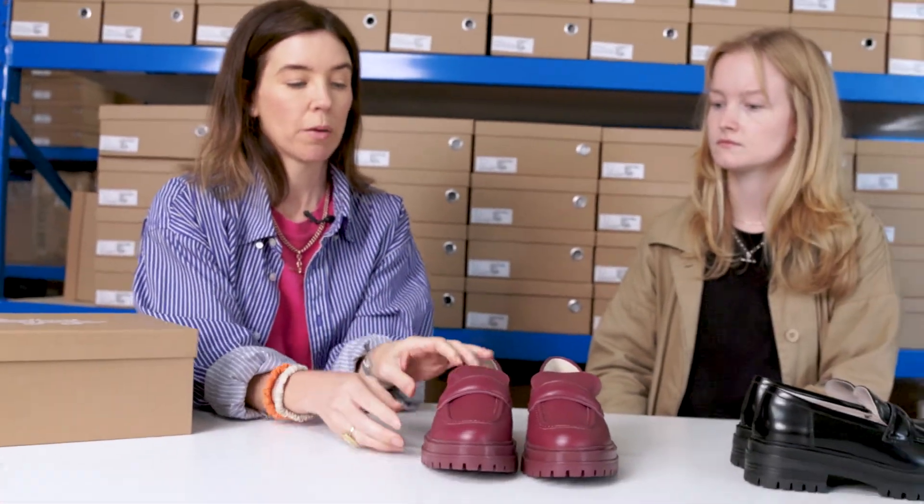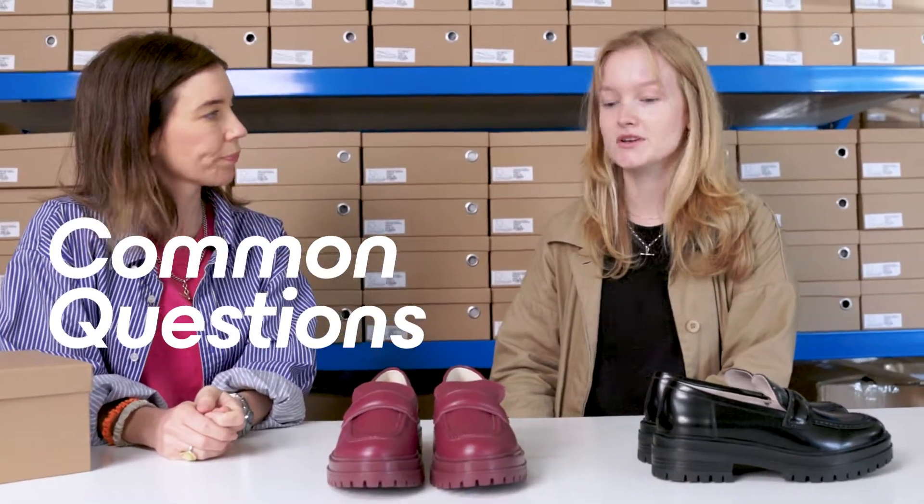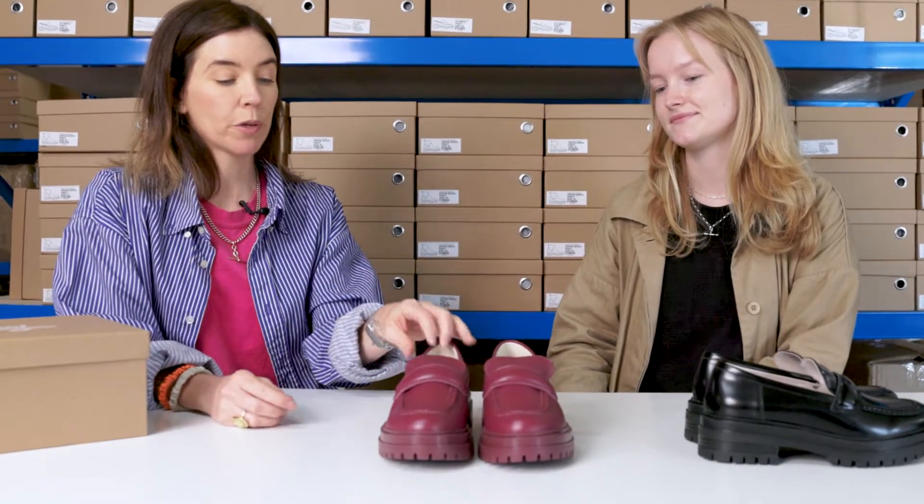The last thing we're going to share — what's the most common question you're getting asked on customer service emails about this shoe? The most common question is: do I have to wear them in? And to that we'd say not always, but sometimes, because with stiffer leathers like we've used on these loafers they do take a couple of wears to warm up. It's nothing too traumatic but it may need two wears.